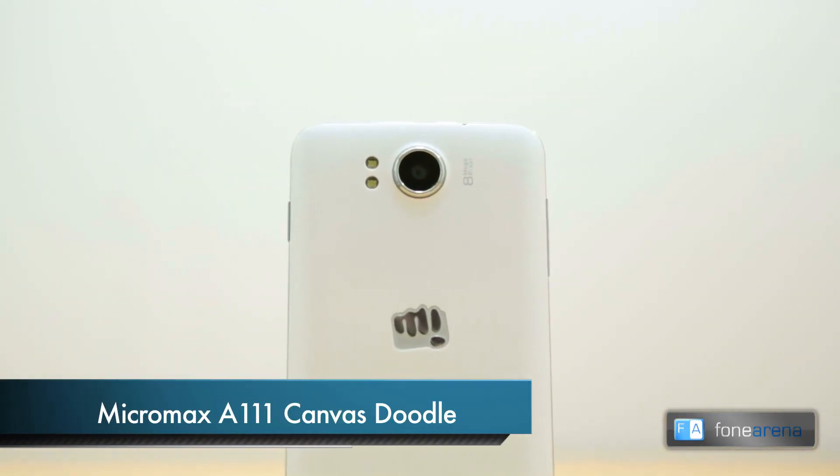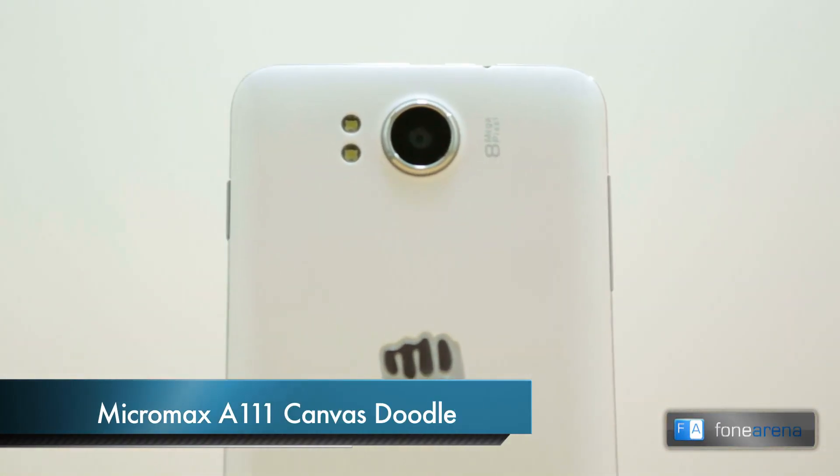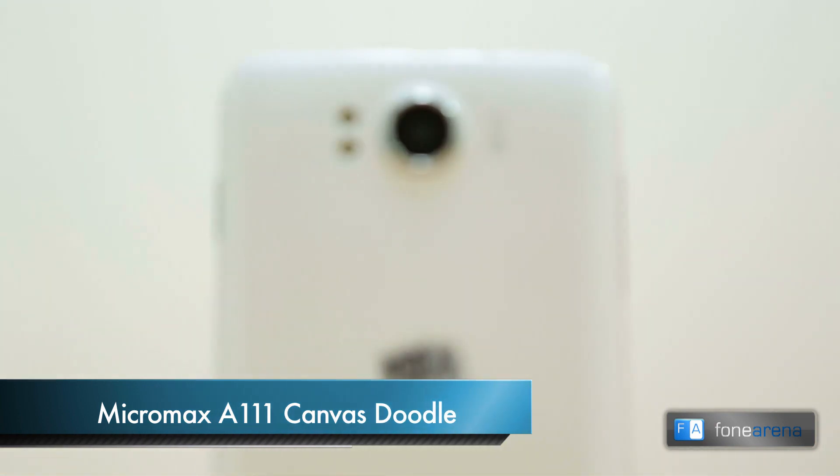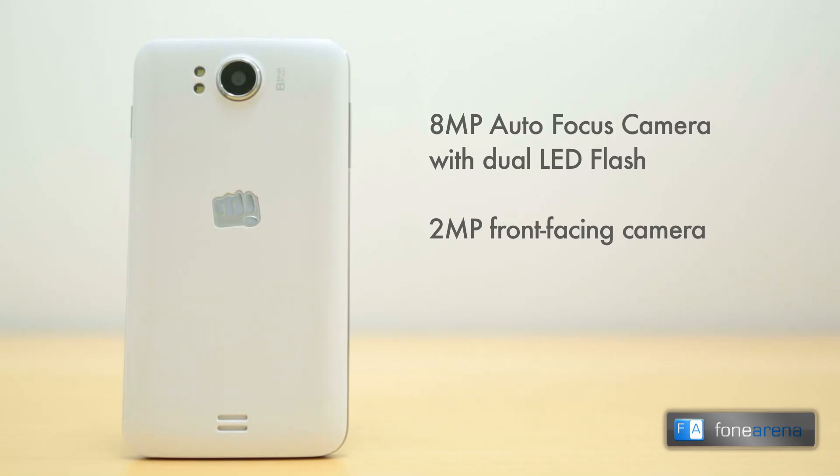Hi, this is Dhruv Bhutani from PhoneArena.com and this is a camera review of the Micromax E111 Canvas Doodle. The Canvas Doodle comes with an 8MP camera at the back with dual LED flash and a 2MP camera at the front. The rear camera records 720p videos at 30 frames per second while the front camera records videos at 480p resolution.